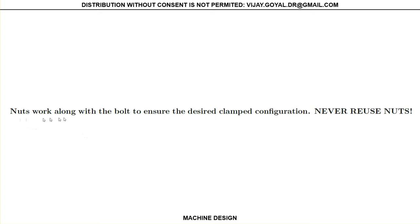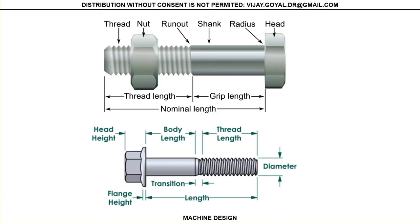One last thing to keep in mind: when you work with nuts, you never want to reuse the nuts. Once you loosen the nut, you want to replace it. Before we move on, let's understand some terminology.